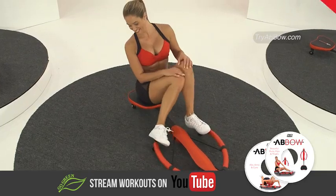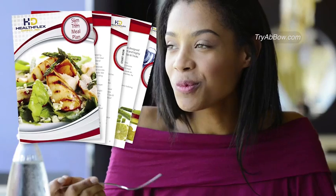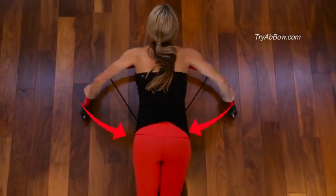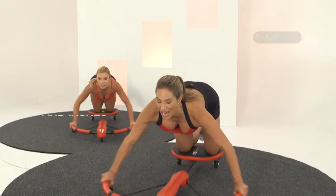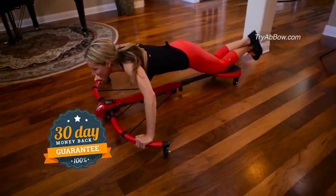Plus, just for ordering today, you'll also receive this slim and trim meal plan that'll get you back on track to better eating habits without dieting. And by taking our exclusive Abbo challenge, you have nothing to lose except pounds and inches. That's right — if within 30 days you're not feeling lighter, thinner, stronger, with more confidence, send it back for a complete refund.